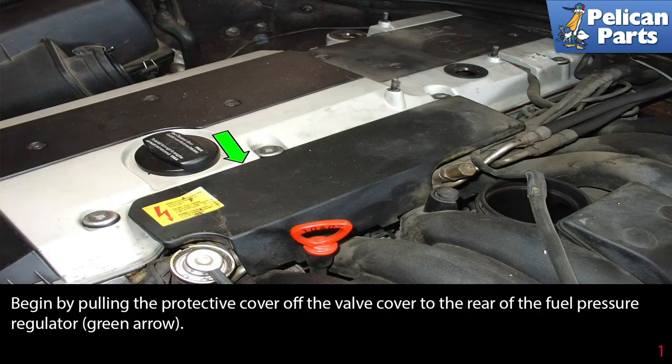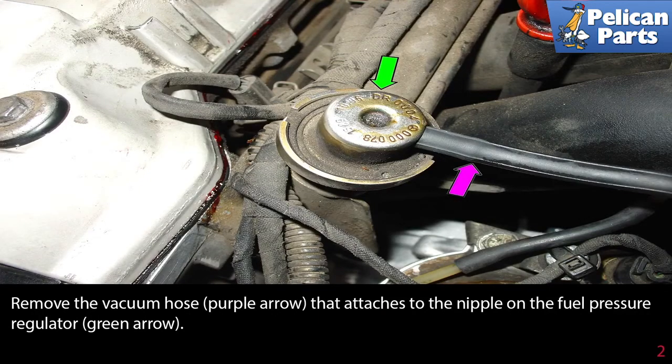Begin by pulling the protective cover off of the valve cover to the rear of the fuel pressure regulator, as indicated by the green arrow. Remove the vacuum hose, indicated by the purple arrow, that attaches to the nipple on the fuel pressure regulator, indicated by the green arrow.